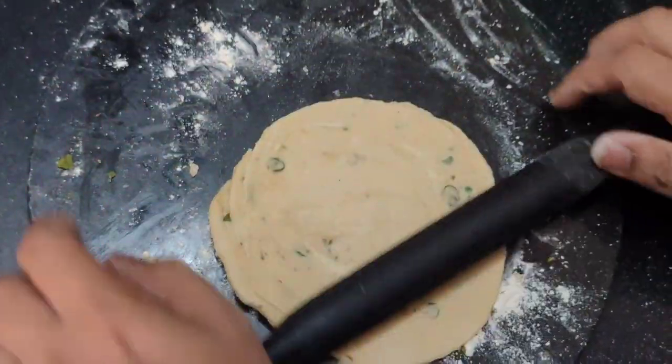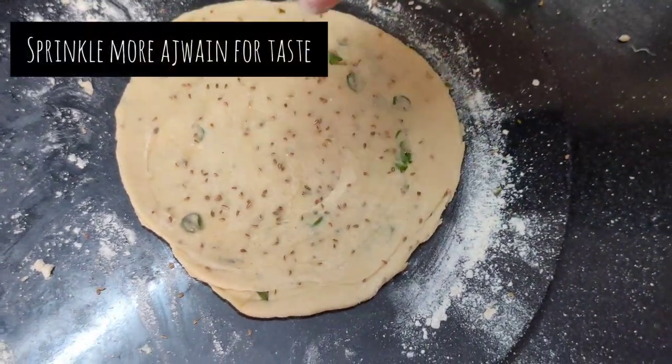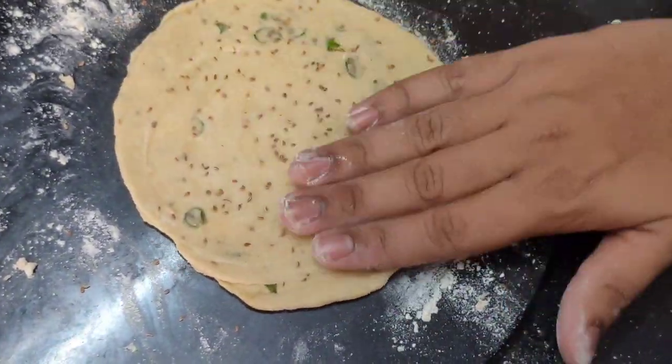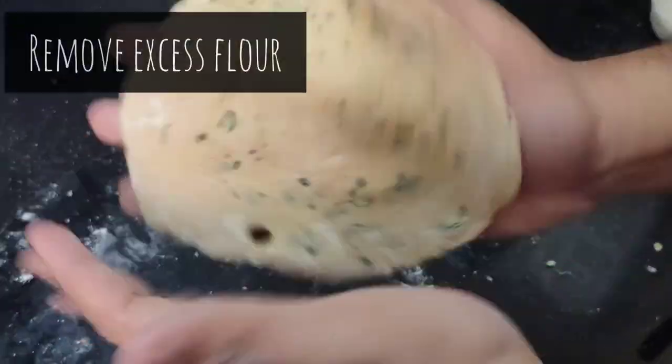Sprinkle some more ajwain on top, as it improves digestion and is good for health. It will also give a good flavour while it is being roasted. Remove the excess flour like this.